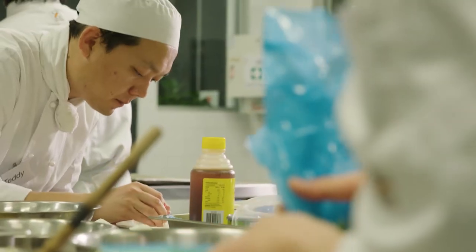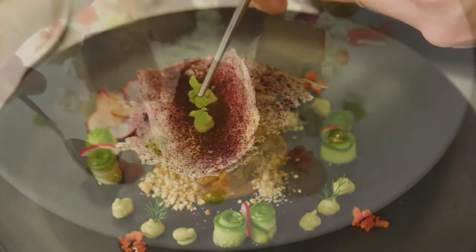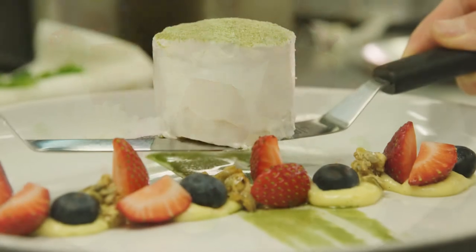Creativity is the first step and the last step of a chef. There are all the standard recipes that we all know and love, but you've got to reinvent the wheel, you've got to change things — and I think they really nailed that today with the milk bun.